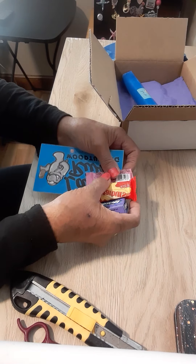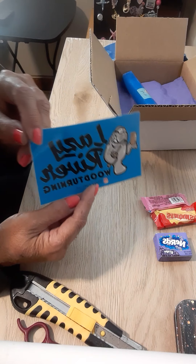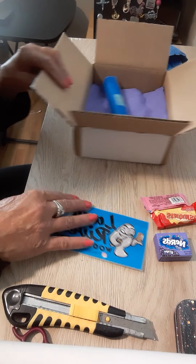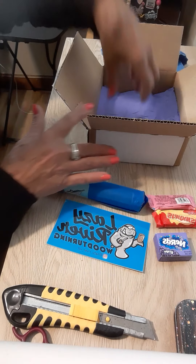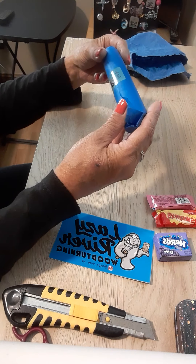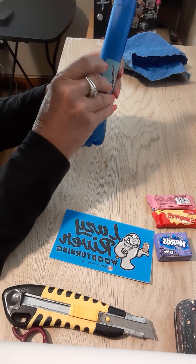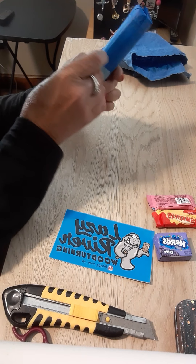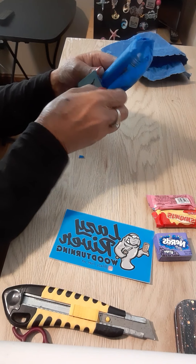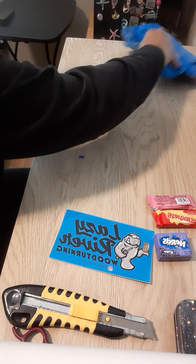We have some candy and a sticker from his company, and he's on Instagram and I think he may be on Etsy. So it is wrapped up here — it says thank you. This pen was created especially for this event, and I think it is Halloween related. But the event itself was for all things fall.